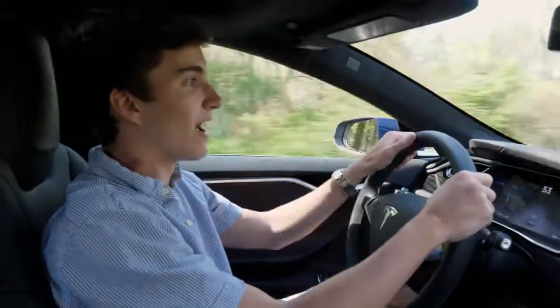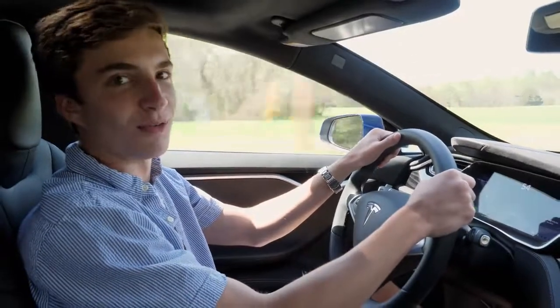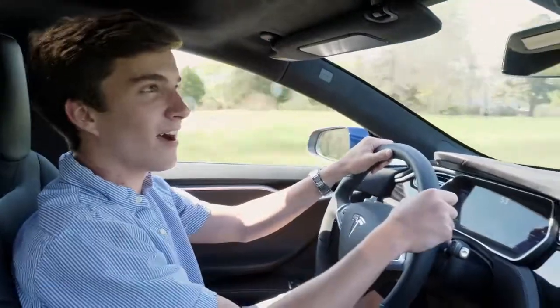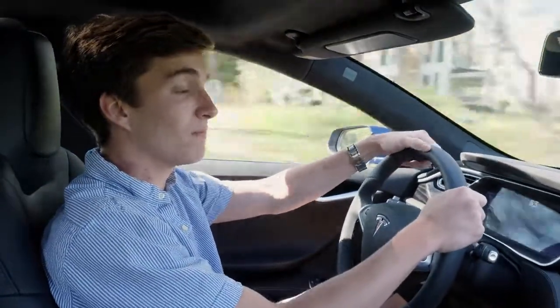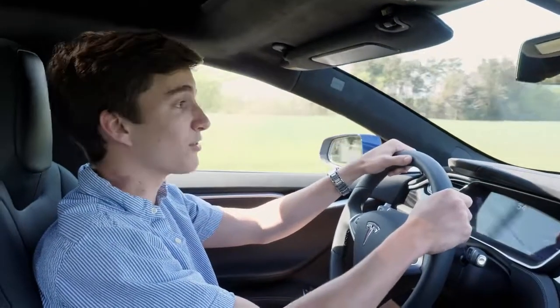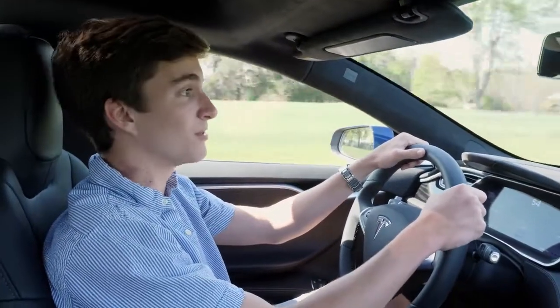Honestly, driving this is one of the best driving experiences I've had — it's a really incredible experience. I hope you guys enjoyed this video and the Tesla Model S. I'll be getting a Tesla Model 3 in probably eight or nine months, so look forward to plenty of content on that. Thank you for watching, subscribe to see more content, and as always, stay classy.